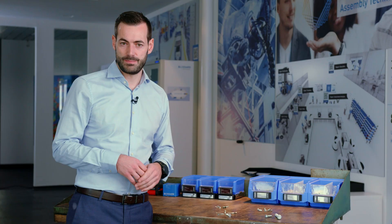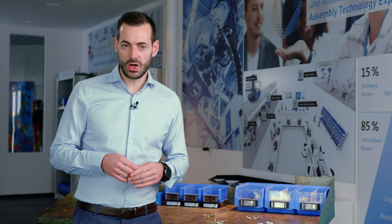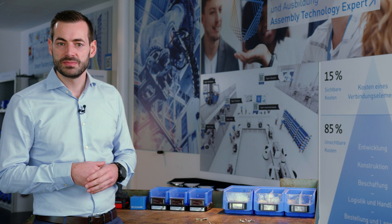The benefits and added values from the direct assembly screws are time and cost reduction in production, because we don't need to drill a pre-hole into the application — we can simply drive the screw directly into the different application. Next to these benefits, we also have vibration resistance and easy maintenance. Those are the key benefits of direct assembly screws.